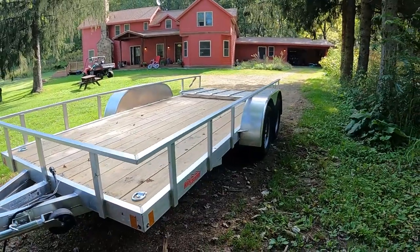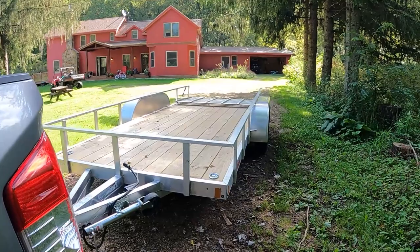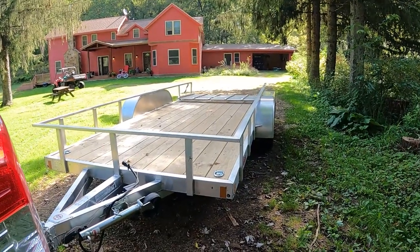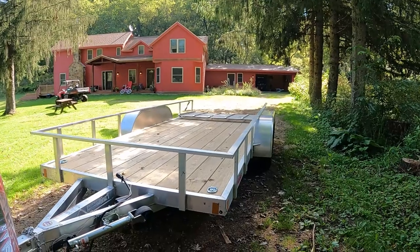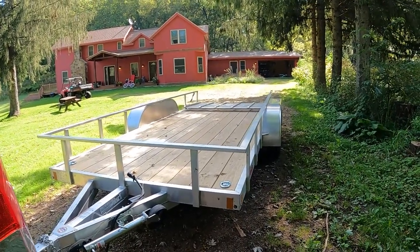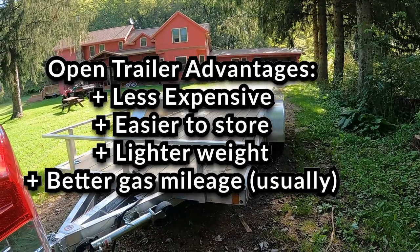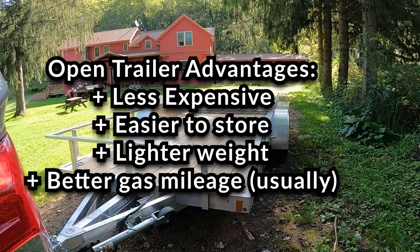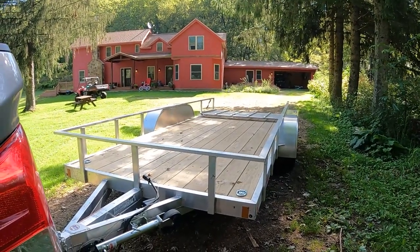I decided I didn't want to spend that much money. Plus our General is a big machine — we'd need a really big enclosed trailer. It's tall too, and the taller the enclosed trailer gets, the worse the gas mileage. It's also harder to store; this open trailer is easy to store in my barn. Even though our machine is exposed to rain and rocks on the road, it's just simpler.